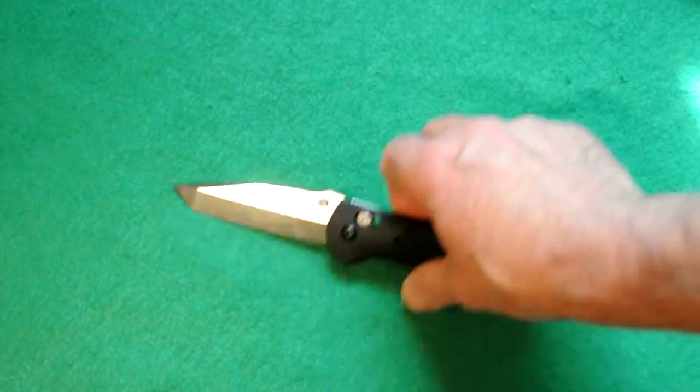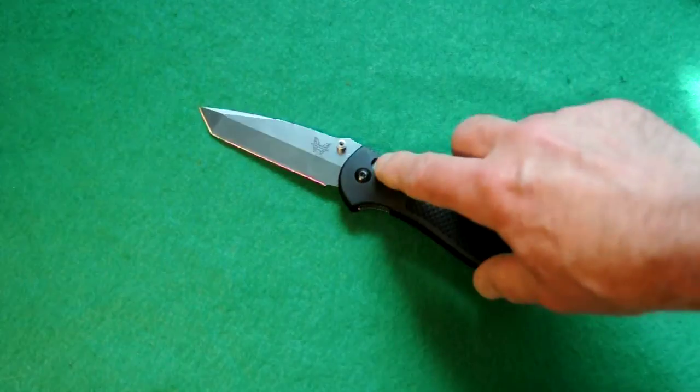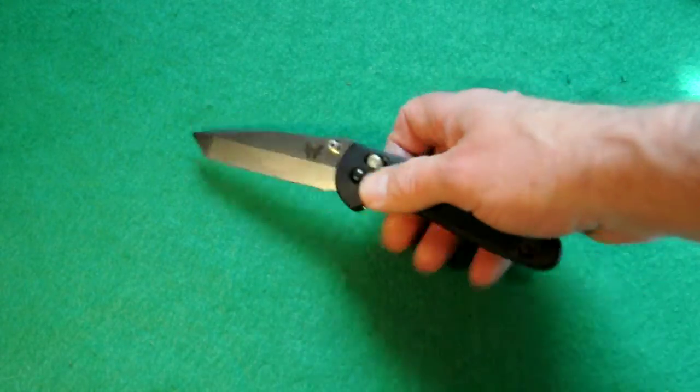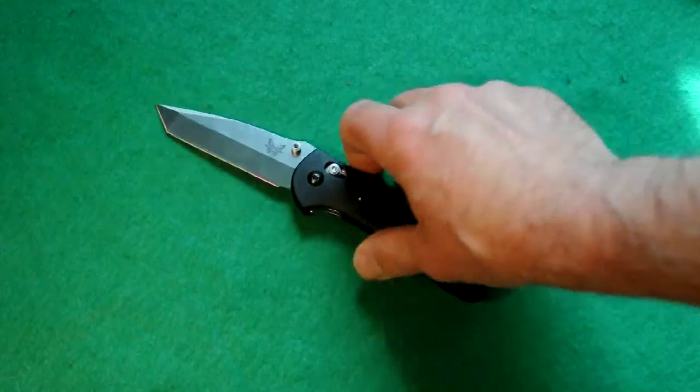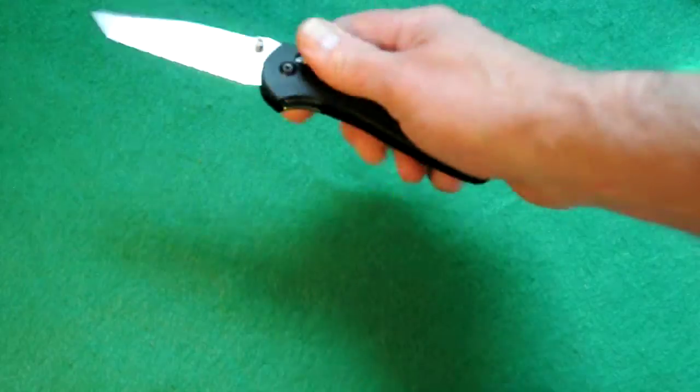So let's talk about the 553 tanto. This is a Mel Pardue design — the whole knife in general. The AXIS lock was designed by two other guys. It has ambidextrous thumb studs on the blade. The blade is 3.45 inches long, the knife overall is around 8 inches, and it's 4.6 inches closed.